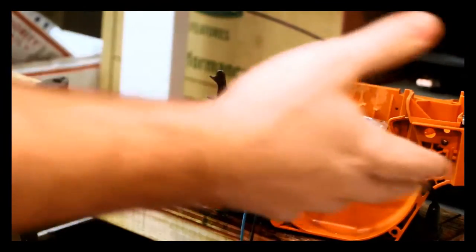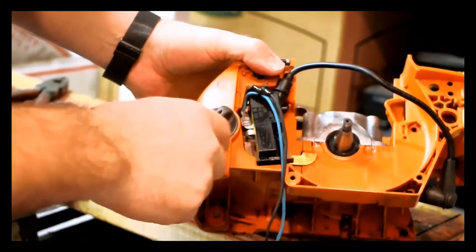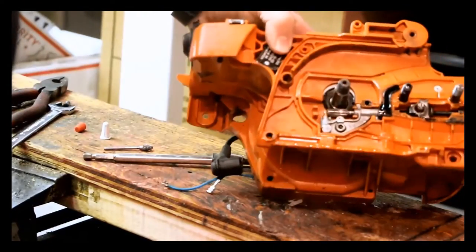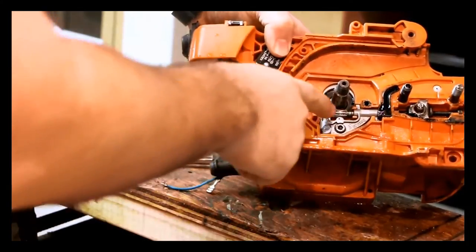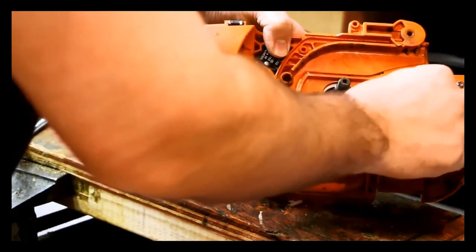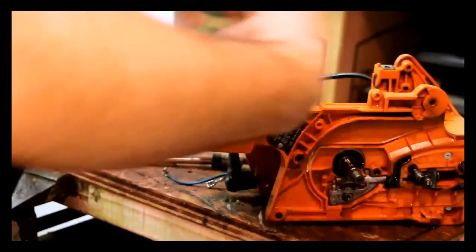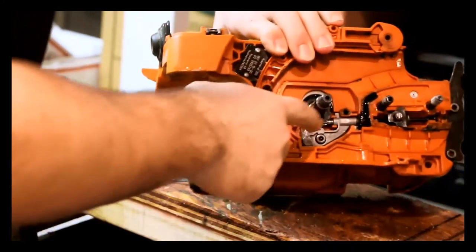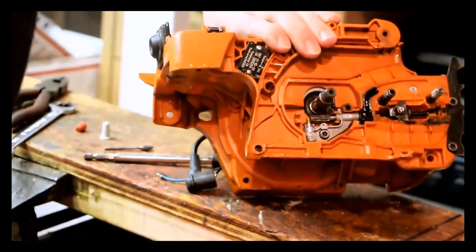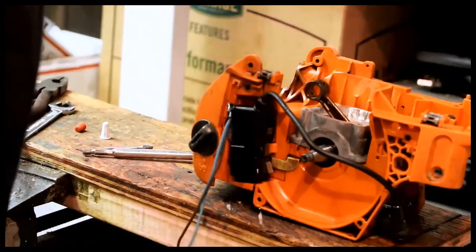At this point you can put the ignition coil on — just two 4mm Allens, make sure the wires are in there too. You can also put the oil pump back on — again, should be a 4mm Allen — and the chain tensioner there too, and of course the dog. None of that really matters what order you do it in. Be careful about the screw holding the oil pump on — it's a little on the fragile side, you can strip it out pretty easy, so nice and easy. It does not need to be really tight.